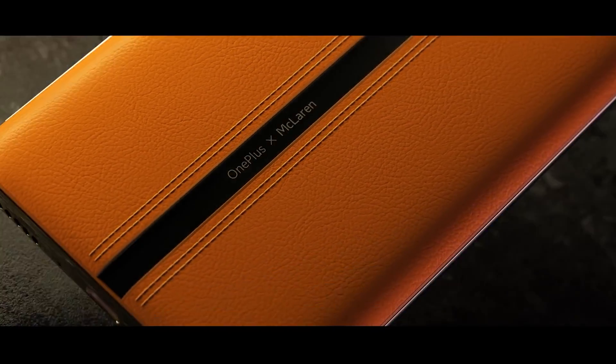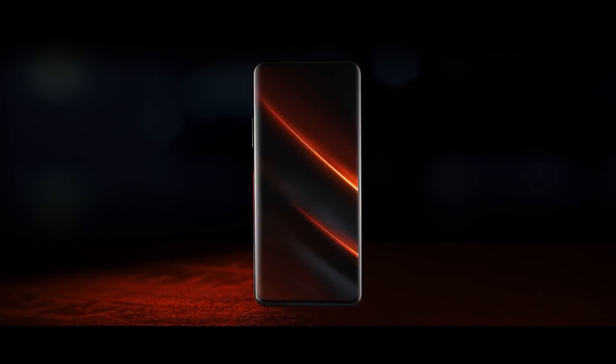Hey guys, we are going to talk about the OnePlus Concept One Phone. Today we are going to talk about the OnePlus Concept One Phone. Before we talk about it, it is not just a prototype phone. This phone is very interesting to see.